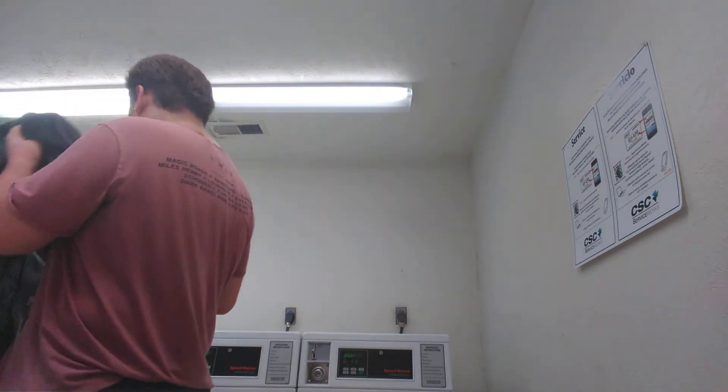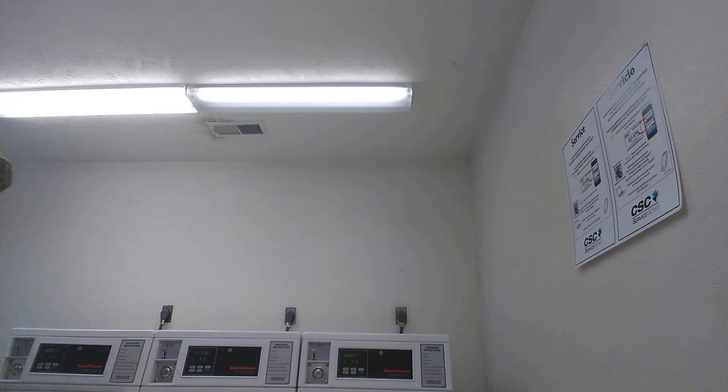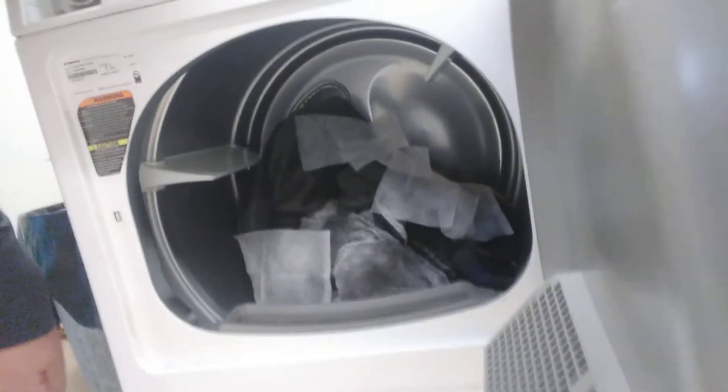I just got stuff going. Now that all the dryer sheets are in there — all five of them — and the clothes. See?